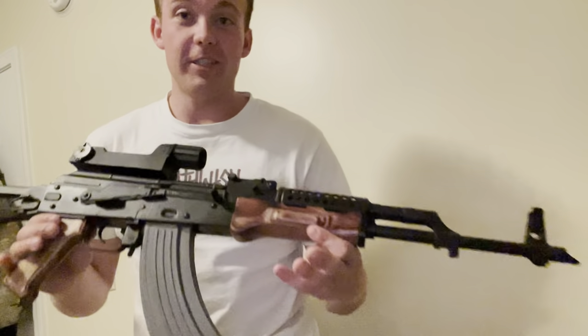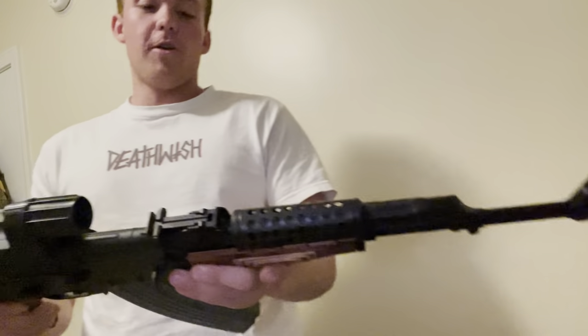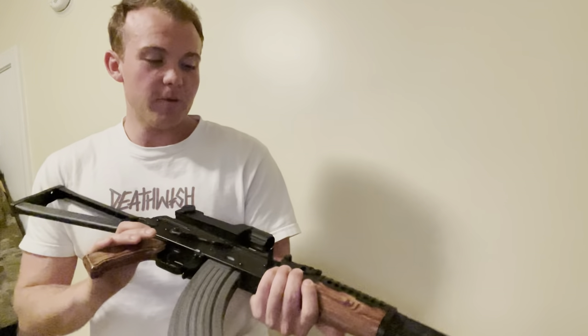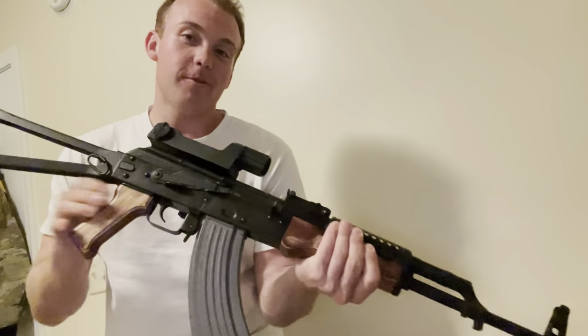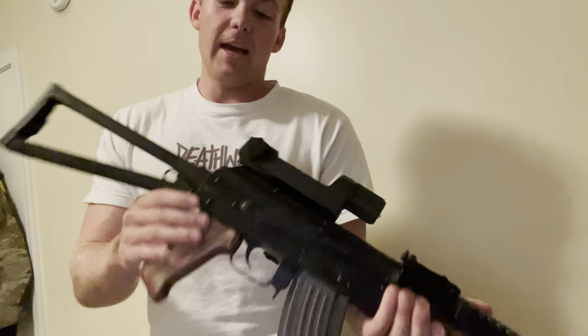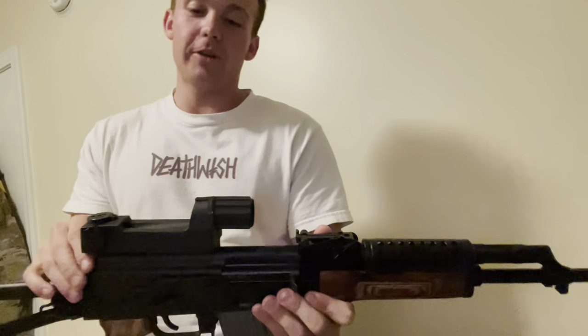Hey, what's up guys? Just wanted to go over my GF-3 AK from Palmetto State Armory. Overall works as it should, super fun. I got some type of wood version with the cheese grater top and side folding stock, and I put a real Cobra on it.